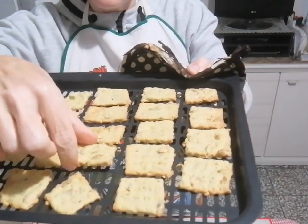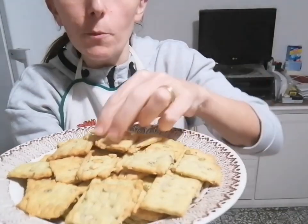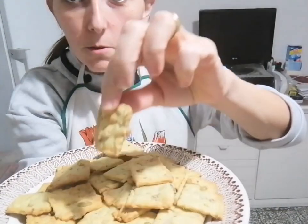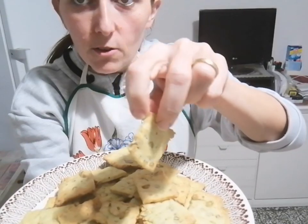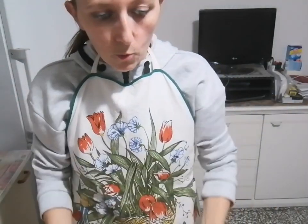Ci abbiamo messo 10 minuti. Guardate come sono belli: colorati sotto e sopra. 10 minuti e sono cotti. Se avete necessità, prolungate di qualche minuto. Ecco qua i nostri cracker ai semi di zucca: sono proprio belli cotti sopra e anche di dietro. Sono venuti cotti perfettamente in 8-10 minuti. La seconda cottura 8-10 minuti, dipende dallo spessore del cracker e da quanto è grande.